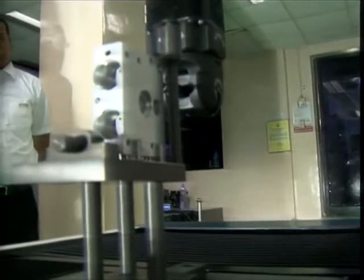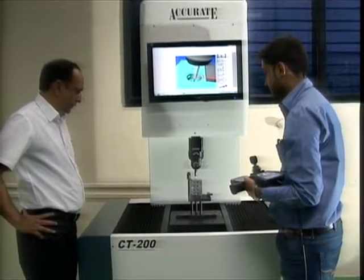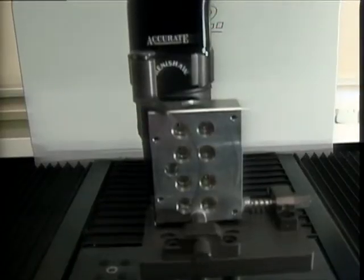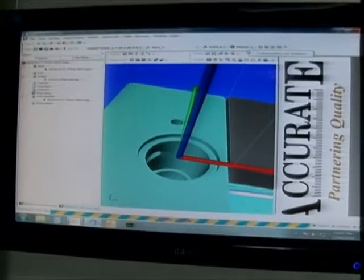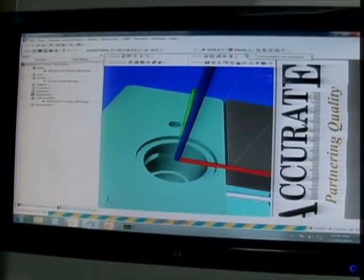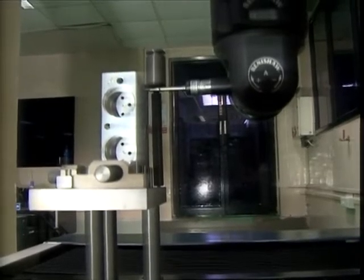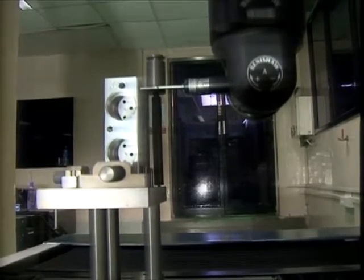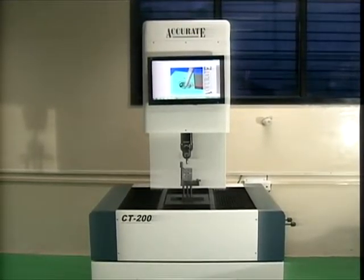The XT432 machine is a 5-axis CNC coordinate measuring machine, developed by Accurate Gauging. Its applications are in automotive, aerospace, medical equipment, and consumer engineering manufacturing companies or machine shops with 3 to 5-axis CNC machining.